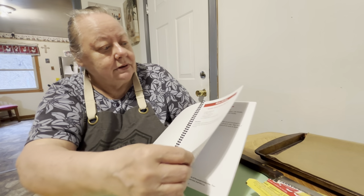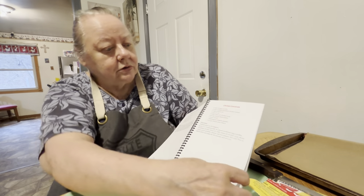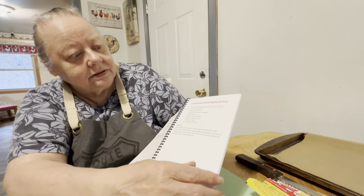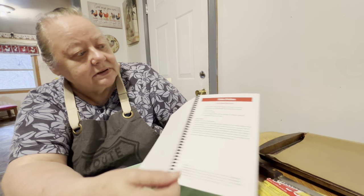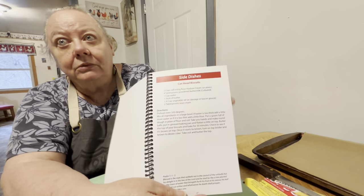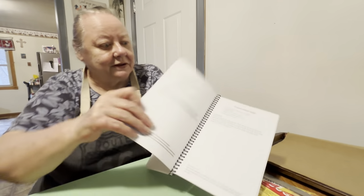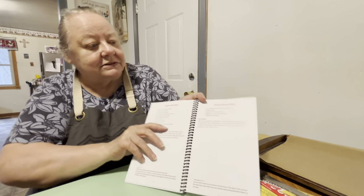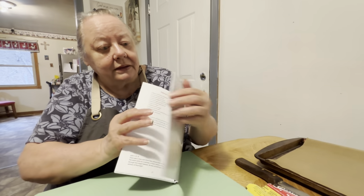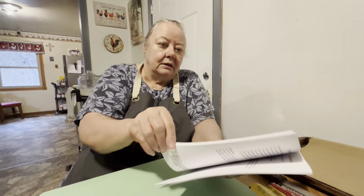You just go through here and it shows the main dishes, and going over tells you the desserts and stuff. It's got almost 100 recipes — I think it's got 98 recipes in it. There are 98 pages, so it's probably close to 98 recipes. It goes from page 9 to 44 for main dishes, 47 to 70 for side dishes, and 73 to 98 for desserts. That's our cookbook.